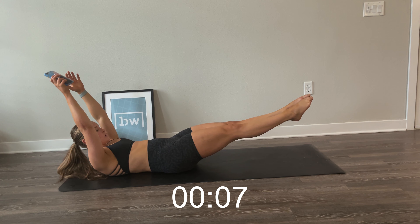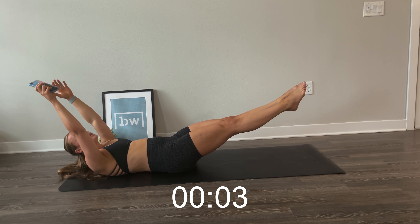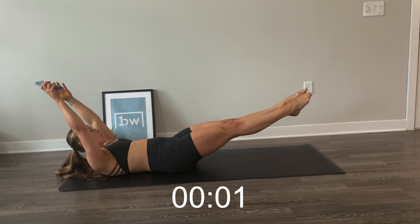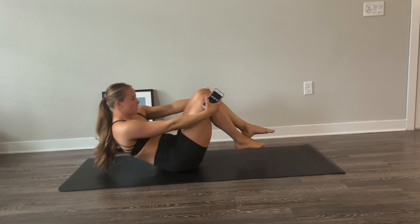For the last one, roll onto your back for your hollow hold and go. Hold strong here — maintain whatever level you can while keeping your back pressed firmly on the ground.